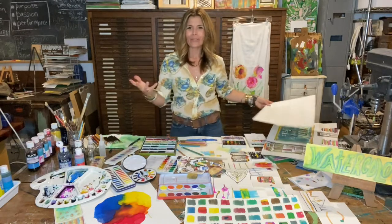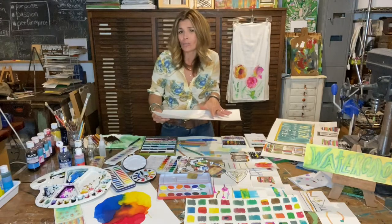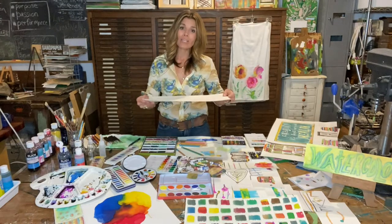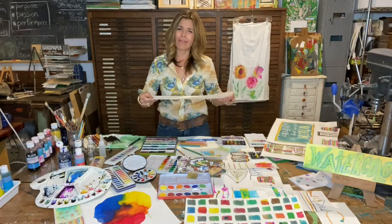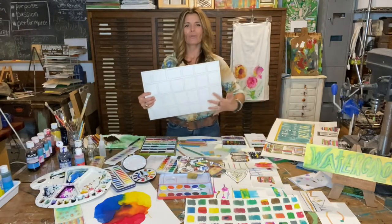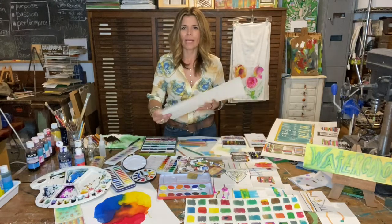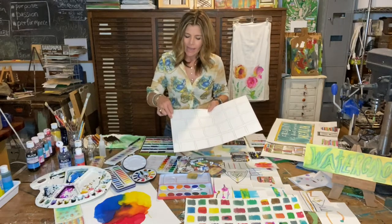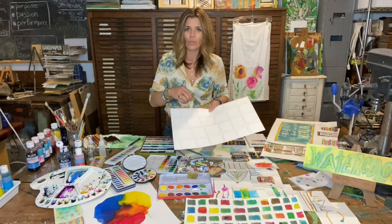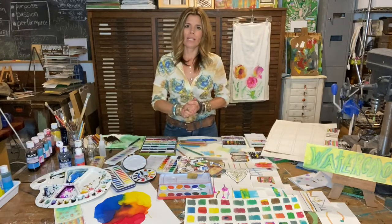And let's talk papers. Watercolor paper comes in cold pressed or hot pressed, depending on whether you want to work on a smooth surface or a rough surface — 90 pound up to 300 pound. 90 pounds is going to be a thinner paper, and 300 pounds is going to be a thicker, heavier weight paper to work on. I always suggest doing some sort of a grid sample board where you really play around with moving these colors around, different techniques in each grid, and make note underneath what your technique was — was it wet on wet, what tool you used. This is a great way to familiarize yourself with the new medium you're going to be playing around with.